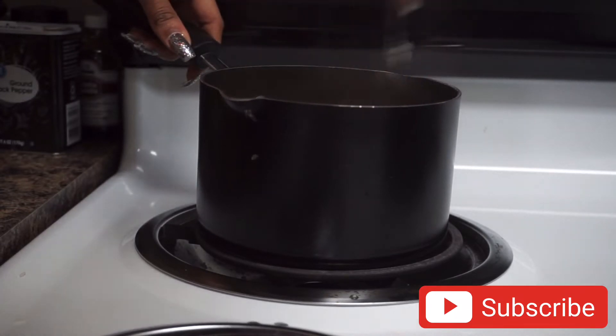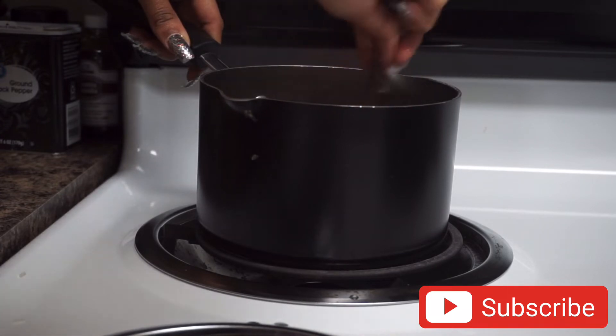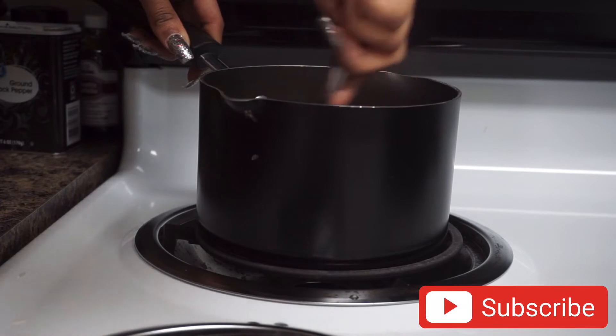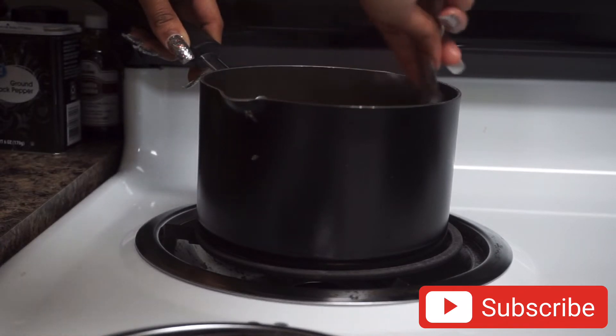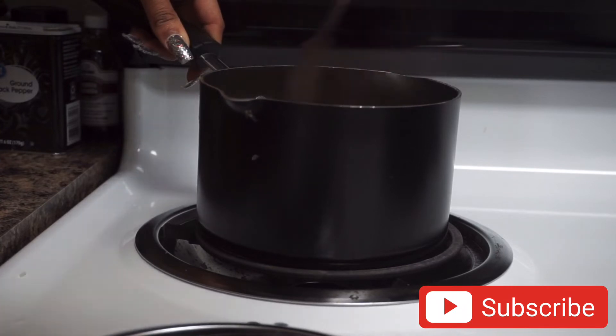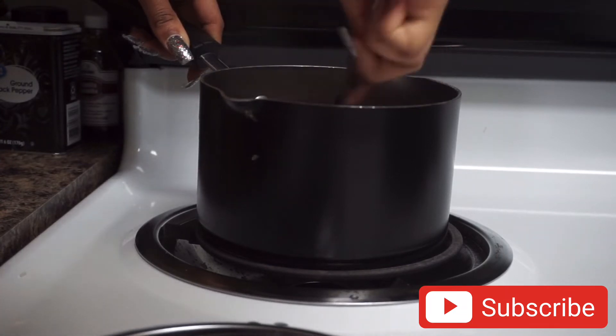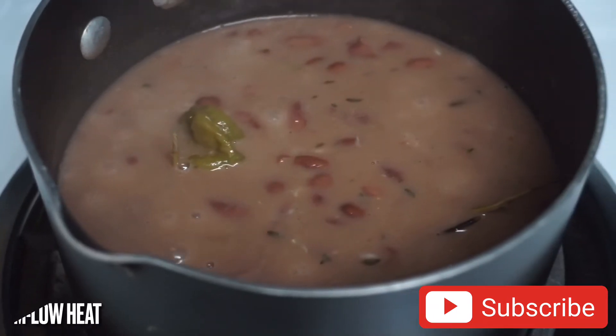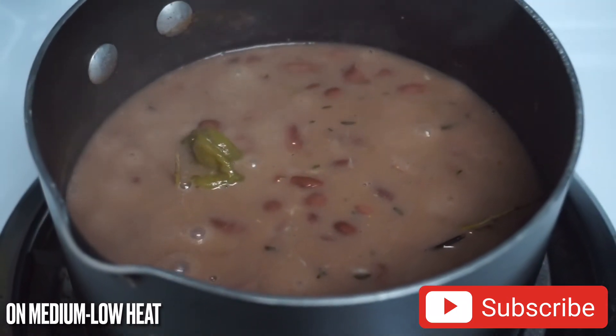Once I've added in all my ingredients, I'm just gonna lightly mix everything together. Be very careful when doing this because the pepper is very soft right now and you don't want to open it and have your pot be super spicy — just go through and combine the rice with the peas and everything. Now we're going to cover the pot and allow everything to start drying down.